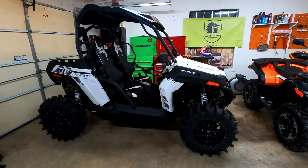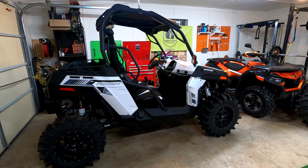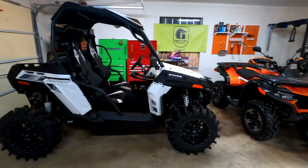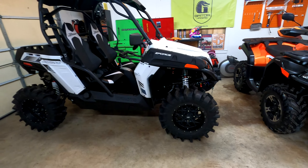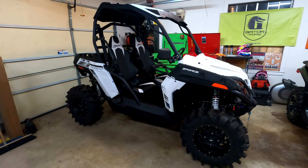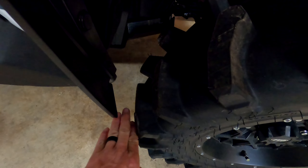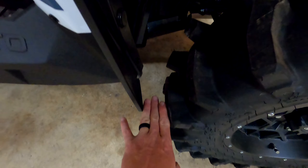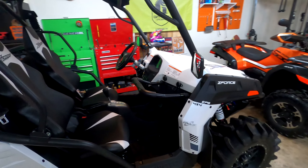What a sweet trail riding machine we got in here today. Check out this 2020 CF Moto Z-Force 500 Trail. I put the 28-inch XM 310s by System 3 on there to see what they'd look like, and they fit just right. You've got that fender flare to worry about, but that's pretty good clearance. You can turn it back and forth — plenty of room in the back, no worries there.